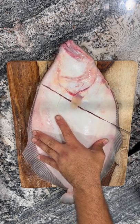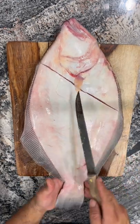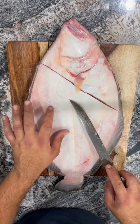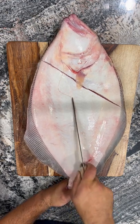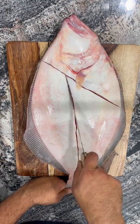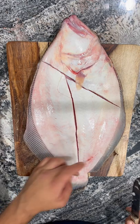Cut right along where the belly meets the ribs. Now we're gonna come down the center of the spine — it's gonna be on a little bit of a curve, so follow that contour. There's a dark line in the middle but keep going where it squiggles up; just keep going straight. It's a little tough with the scales, but a nice sharp knife will do it just fine. Come up all the way to your shoulder cut.